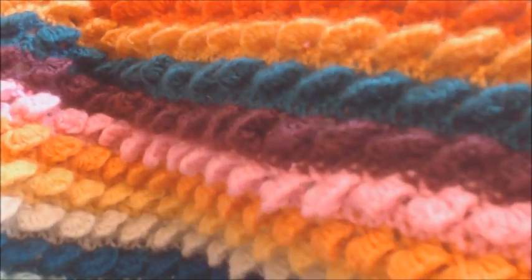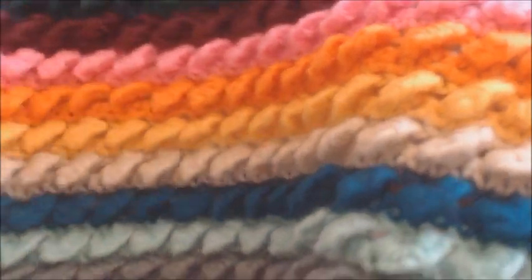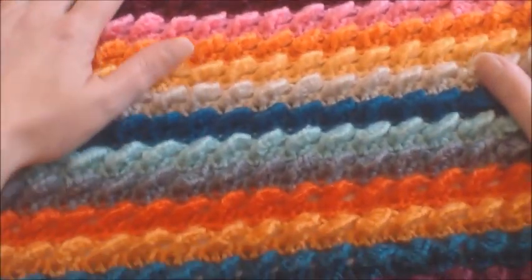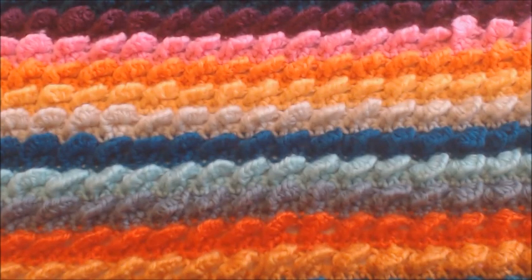This is going to be a real quick tutorial and I hope that you will fall in love with this as much as I have. So what do you need to achieve this? Let's talk about materials.